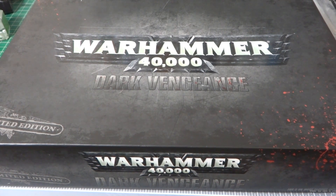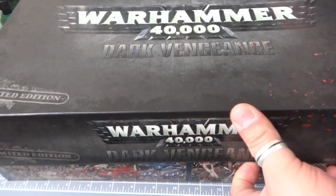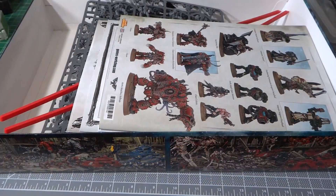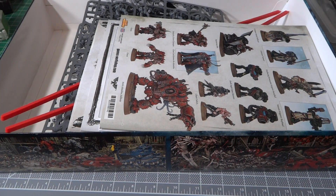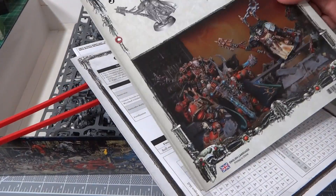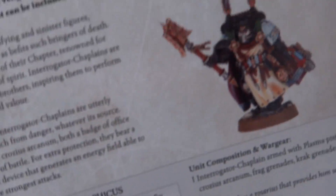Hey guys, how you doing? Got an unboxing for you — this is the Dog Vengeance, the first box set that came out with the limited edition. Now they have the white one with the seventh edition rulebook in it. The one I had just had the sixth edition rulebook in it, so it's outdated. This one is basically the same thing except for the rulebook.